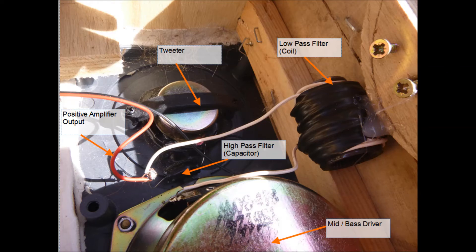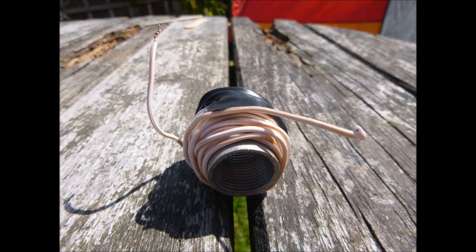Quick video showing how I made this portable speaker, and made my own high and low pass filters. Well, I didn't make the high pass one but the low pass one I did, and it worked okay. Basically all it is is a piece of steel tubing with a whole bunch of doorbell wire wrapped around it, and whether it was my untrained ear or not I don't know, but it did seem to work.